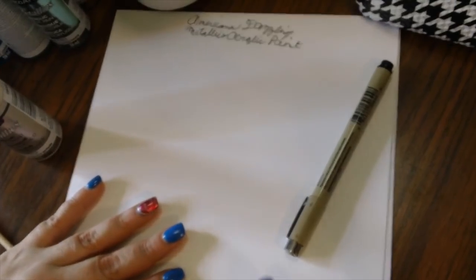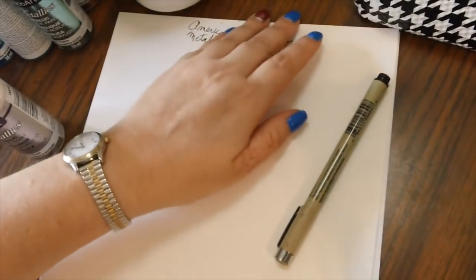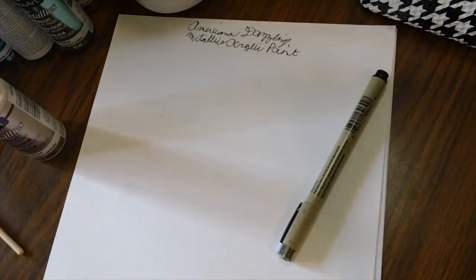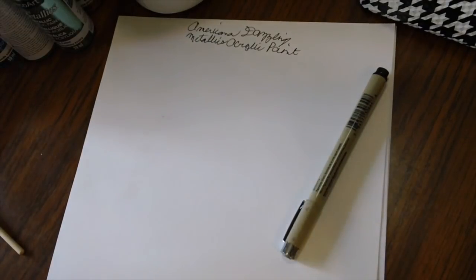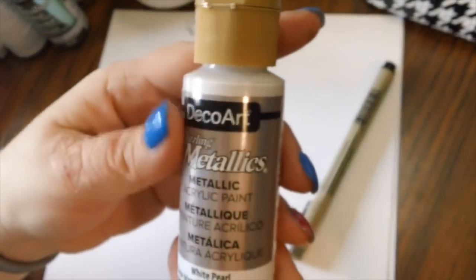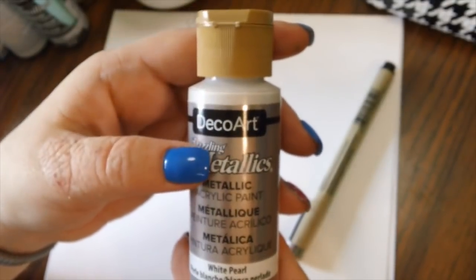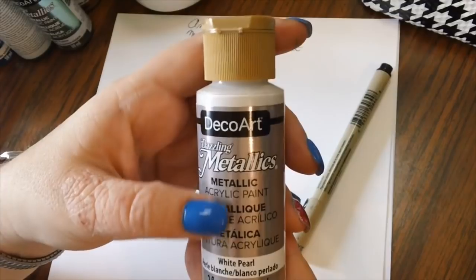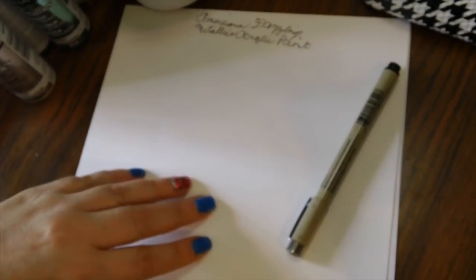Hello and welcome back to the channel! Today is going to be a little different — I've never done this kind of video on camera before, but it was much requested. Somebody wanted to see me swatch the Dazzling Metallics from Americana by DecoArt, and I was also requested to do the Apple Barrel ones too.